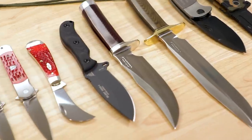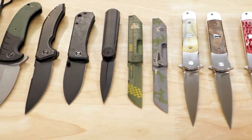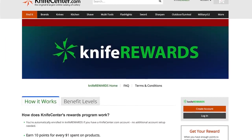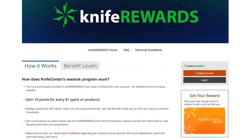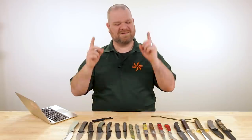That's all I've got on the table for us today. Make sure to let me know your favorites down in the comments, and if you want to get your hands on any of these knives that are still available, we'll have links in the description to KnifeCenter.com. Make sure you sign up for our Knife Rewards program while you're there because you might as well earn some free money toward your next knife. I'm David C. Andersen from the KnifeCenter — that's Thomas over there — and we're signing off. See you next time.